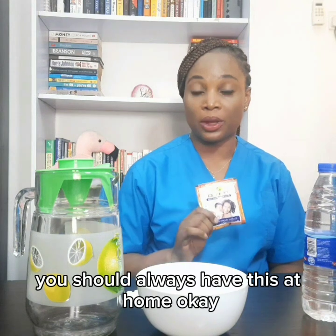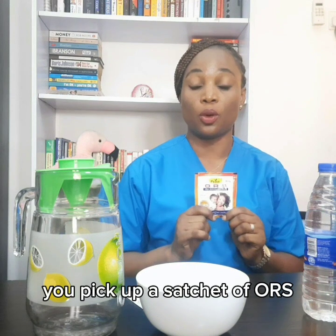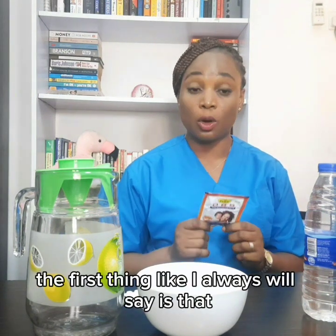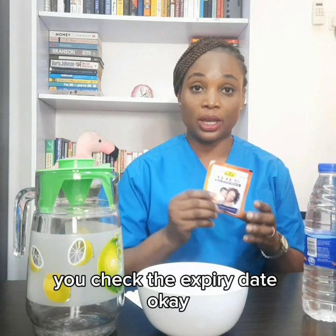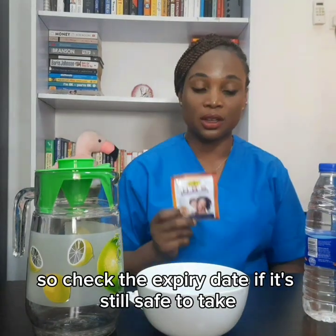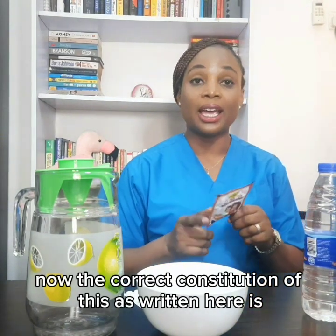you should always have ORS at home — it should always be on your medicine shelf. You pick up a sachet of ORS, and the first thing I always say is that you check the expiry date. Check the expiry date to make sure it's still safe to take.